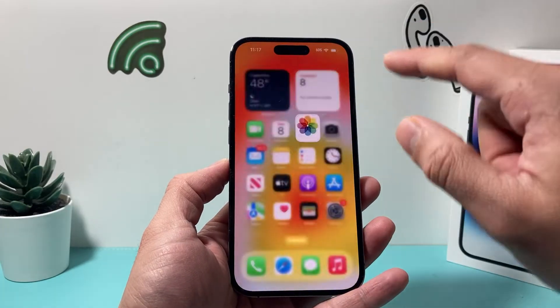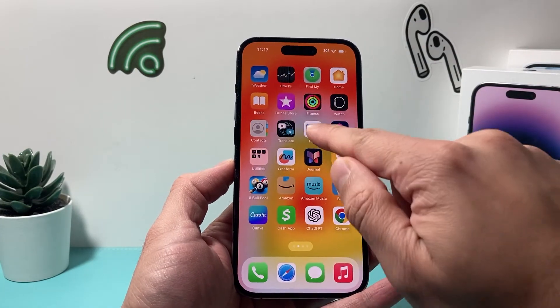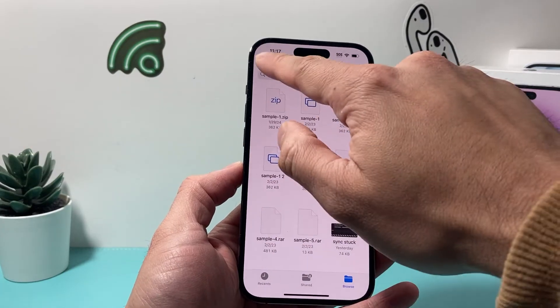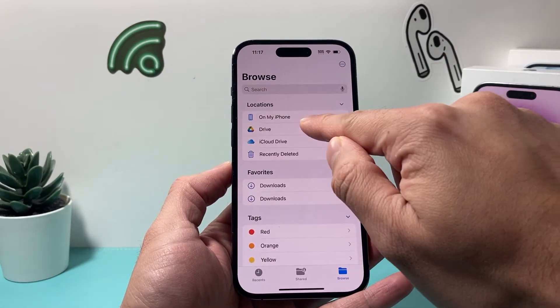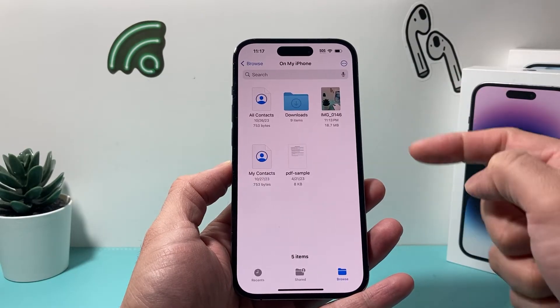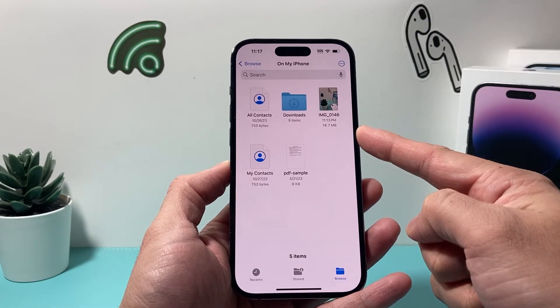Now once you save it, you're going to go into your Files app. In the Files app, we're going to go back to Browse, then to On My iPhone, and this is the photo that I saved. As you can see, it's 18.17 megabytes — it's a little bit big for a photo.